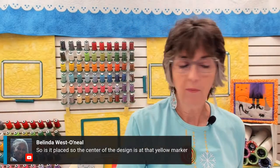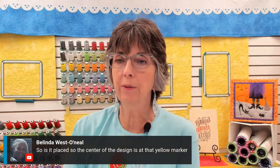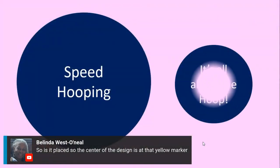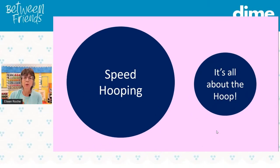Now we're going to talk about hooping — speed hooping. There are two ways to approach speed hooping. It doesn't really mean you're just moving really fast, although you might be if you're in a commercial environment.